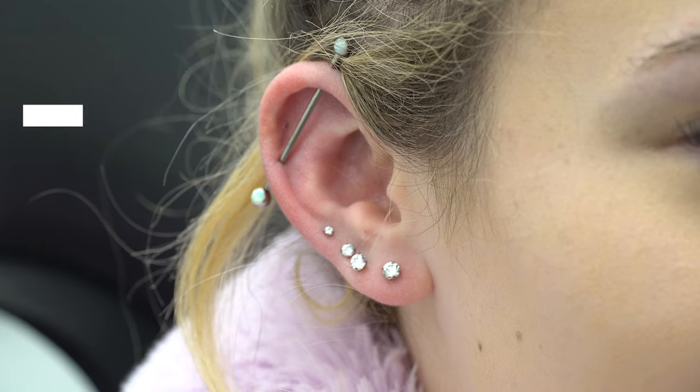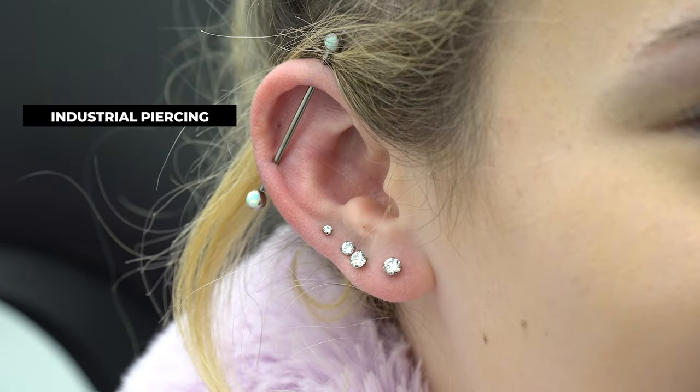If you're thinking about getting an industrial piercing, this is the video to watch. My name is Harrison, I'm a professional body piercer and stylist here at Lulu's. Today we're going to be talking about the things I look for when looking at the anatomy for an industrial piercing, because I get lots of questions on if you can get one or if you can't.